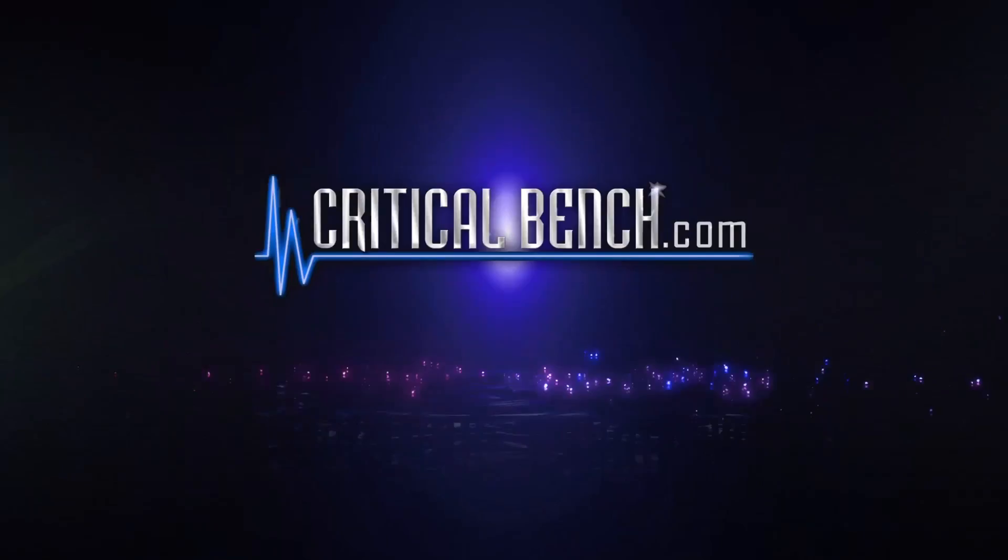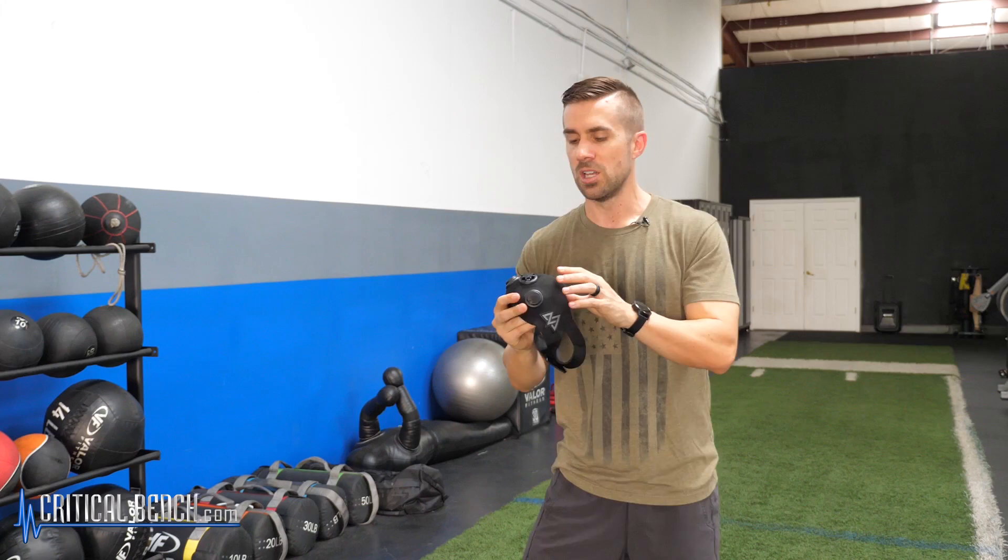Hey, so if you're thinking about using these when you run, watch this video and know exactly why you should or should not use this next time you go out. I'm Coach Bryan, strength coach and triathlon coach with criticalbench.com, and I wanted to tell you all about the elevation training mask and how it applies to the sport of running.